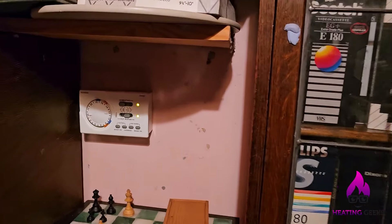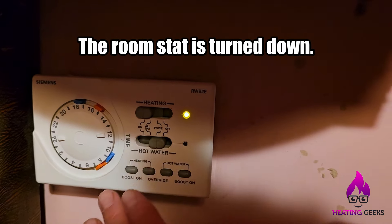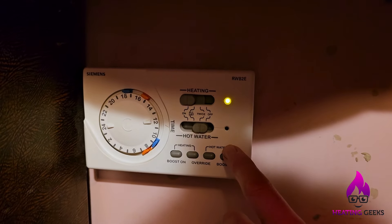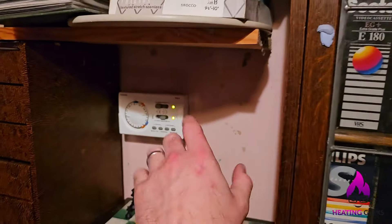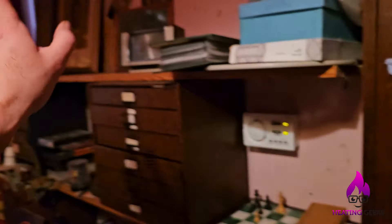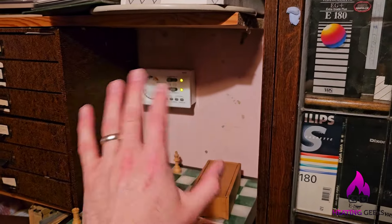So I've arrived at the property, it was all quiet. This is how I found everything. I press this boost and if you're quiet you should hear something come on. I hear something come on when I press that button. So the assumption is that stuff there is working. The boiler is in a boiler room that's outside. Currently I've clicked that on, I hear something, so I'm assuming something's going on with the boiler and it's working.